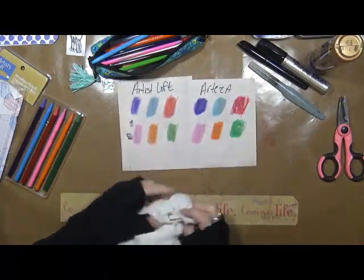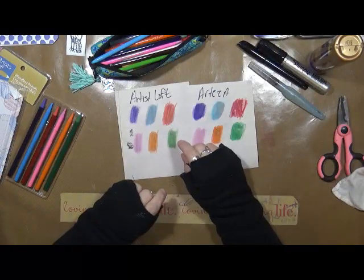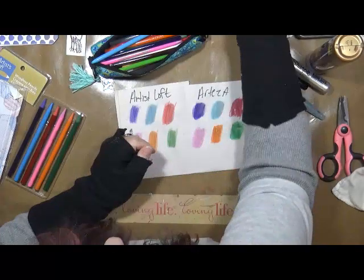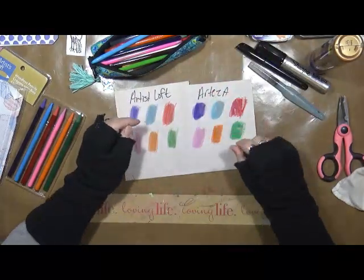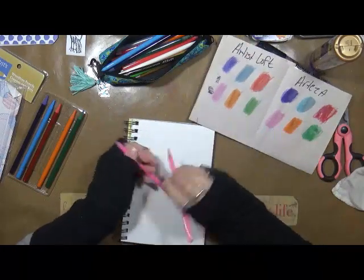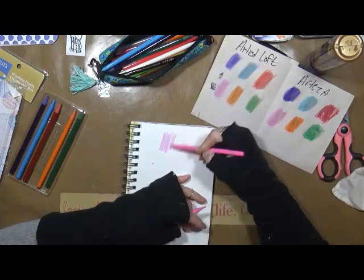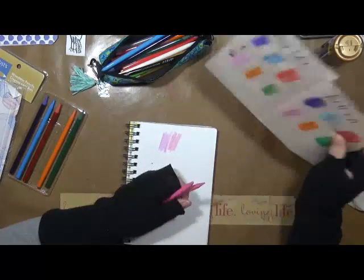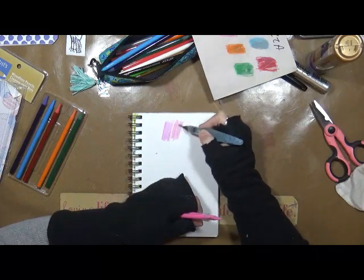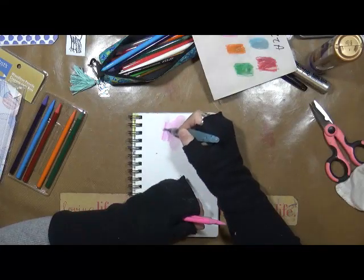Now, does that mean I don't like these? No. I probably would use them. Let me try another piece of paper — here I sit in a studio with how many pieces of paper, and I can't find one when I want one! I want to take a piece of watercolor paper. This is a piece of watercolor paper. Here are our two pinks again. Would I use these? Probably. I don't see any reason why I wouldn't.